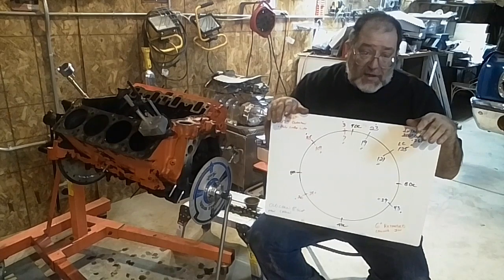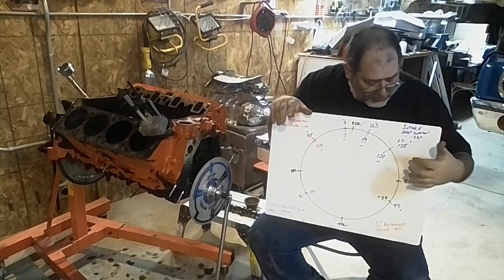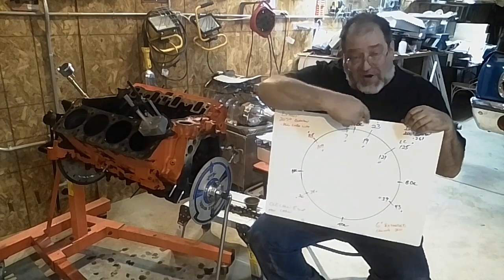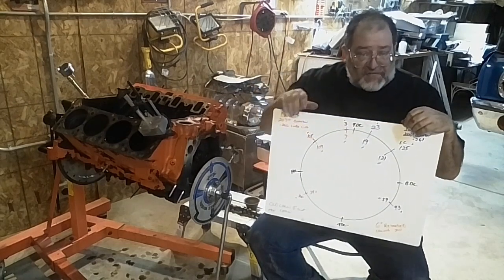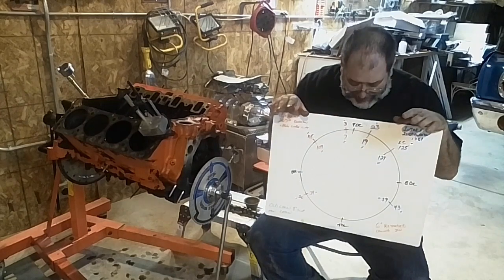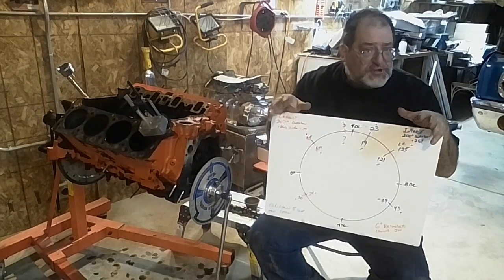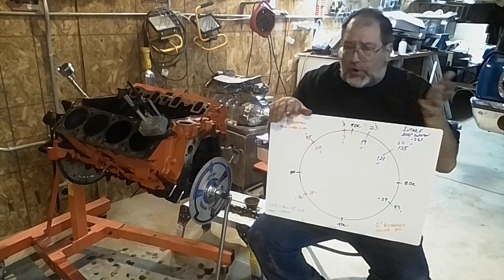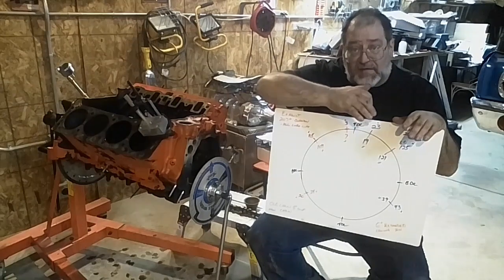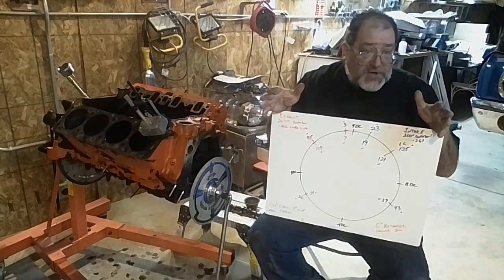The only time a wider lobe center will work out better is if the duration is a lot higher. When you're looking at a 230 or 240 duration cam, you might look at one that maybe has a little wider lobe separation, and what that does is eliminate overlap. In the stock camshaft, there is no overlap at all at 50, and for the most part that's a really good thing for idle quality and for very low RPM. As you gain more overlap, that is where you get the lope or chop that some guys really like the sound of.